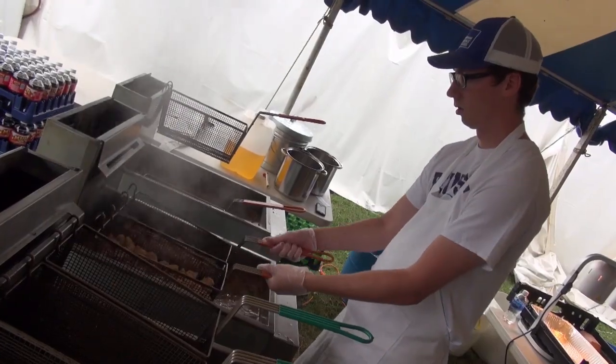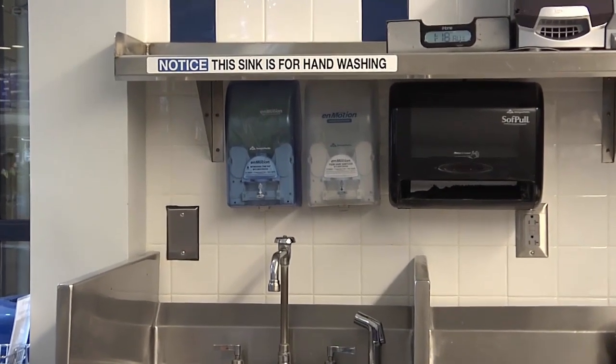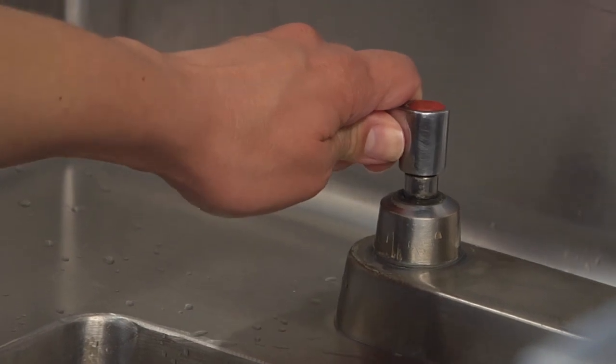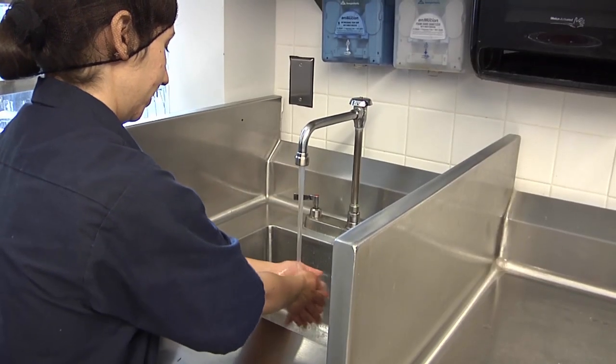When in a food service setting, wash your hands only in a sink designated for handwashing. The water temperature should be at least 100 degrees Fahrenheit. Begin by wetting your hands with clean, warm, running water.